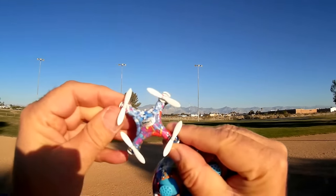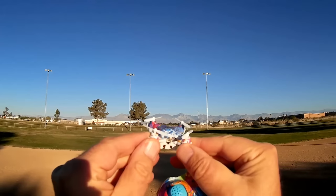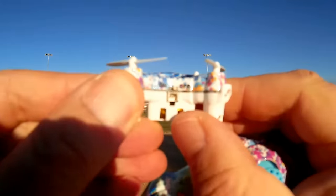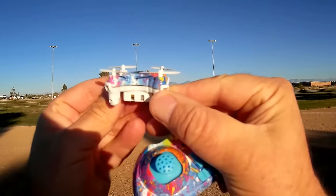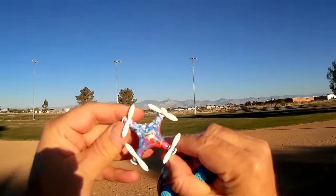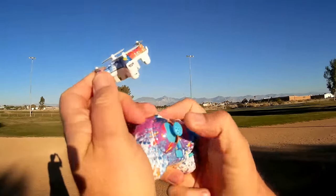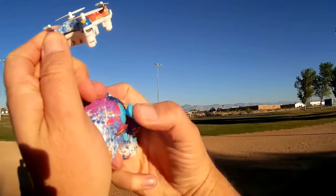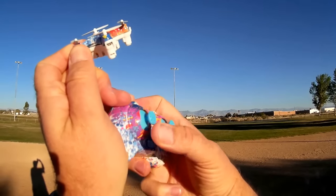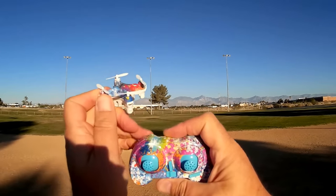Looking at the quadcopter, it's very similar in shape to the previous CX-10 series. It has its little on/off switch, little charging port, and a little 80 to 100 milliampere hour battery inside there which you cannot replace. The controller looks similar too, but if you look at the controller, the throttle automatically centers the throttle stick, which tells you that this is an altitude control quadcopter.